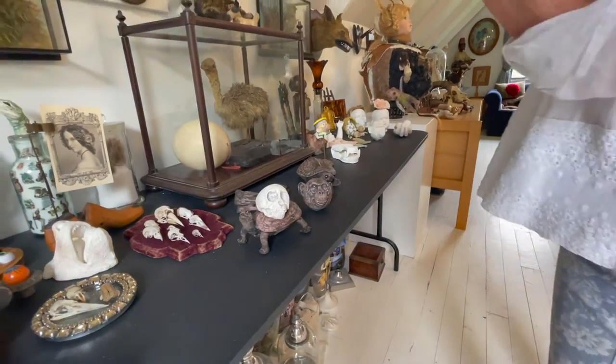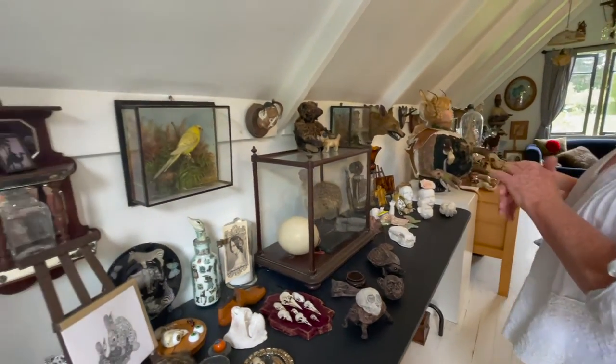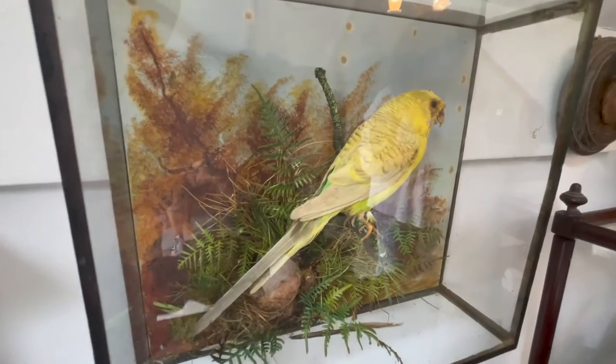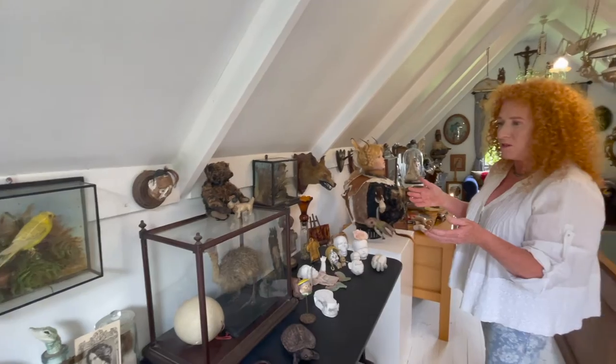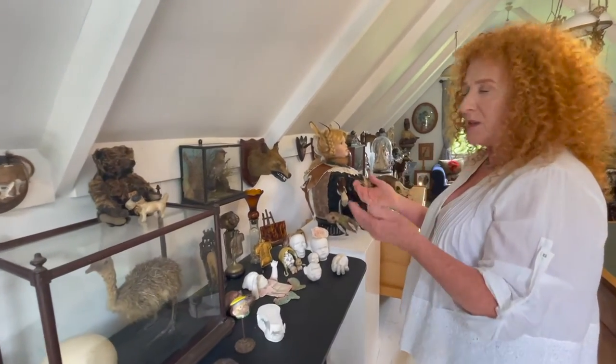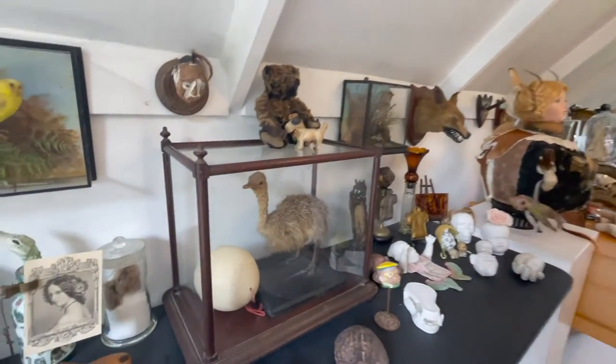Birds were a common Victorian way of doing taxidermy. Personally, I prefer all taxidermy in some dome or some box because of the dust — I don't like to think of it all getting into the feathers.